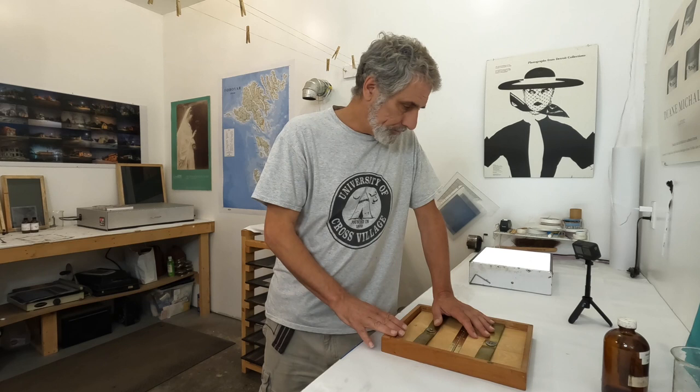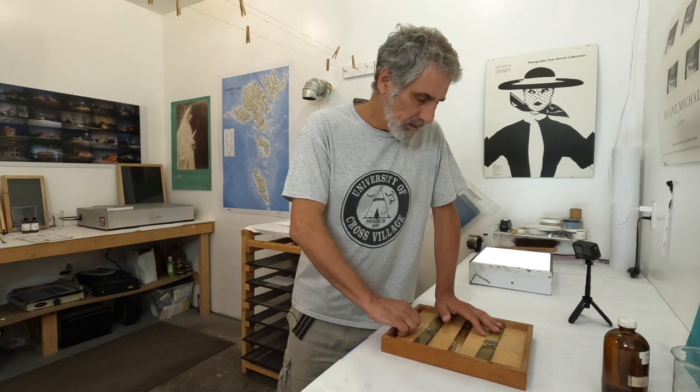Now that it's in the print frame, it's time to take it over to the plate burner. I'm going to put it on for about one minute. Normally for a platinum palladium image it would take four minutes on the plate burner, but I think a one-minute exposure is going to do fine for what I want in this print.